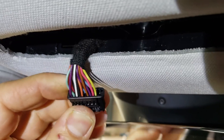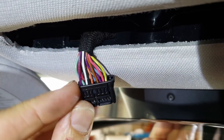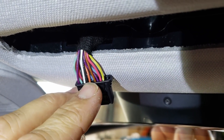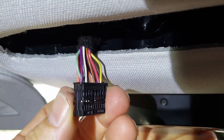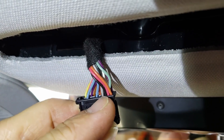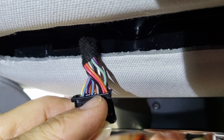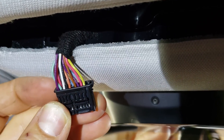Here's a closer view of that connector. This yellow wire is the constant 12 volt source. There are two black wires. I tested the one fourth from the left side and did not get a reading on the other side of the connector. This black wire, third from the end, did give me a ground reference.